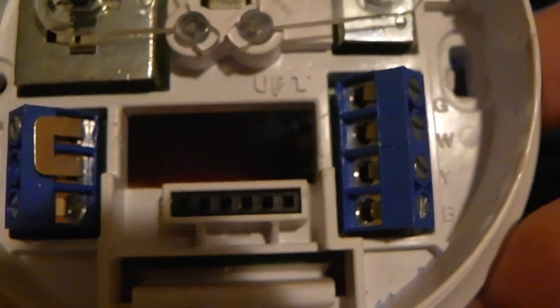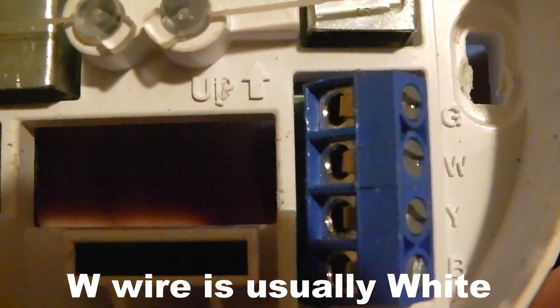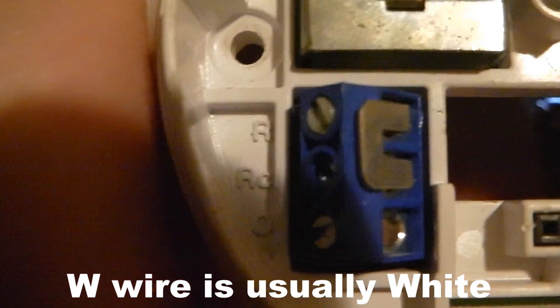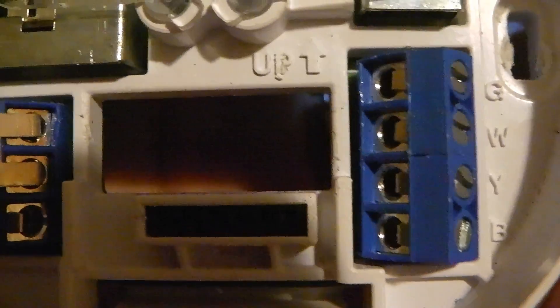The R terminals are just power — they send 24 volts to wherever they need to go, and that's what a thermostat does. Now stepping into the heating world: the W wire is for your heat. The wire is usually white, and what it does is send 24 volts from one of your R terminals — either RH or R — to the W wire to turn the heat on at the heat source.